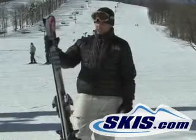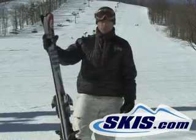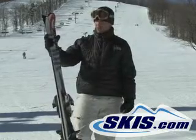Hi, this is Luke. I just finished skiing the Volkl Unlimited AC20 — a narrower ski at only 72mm underfoot.